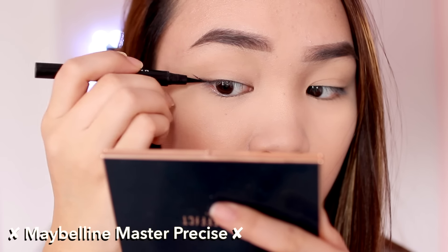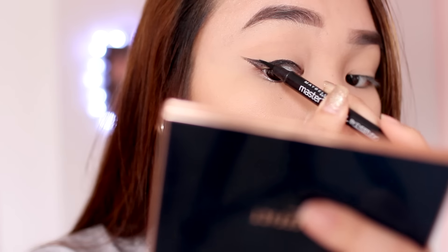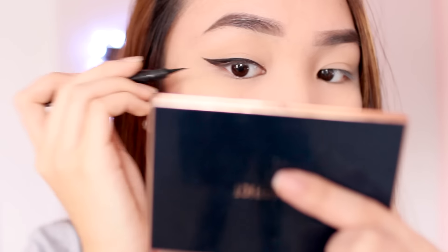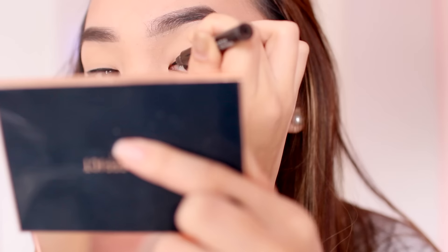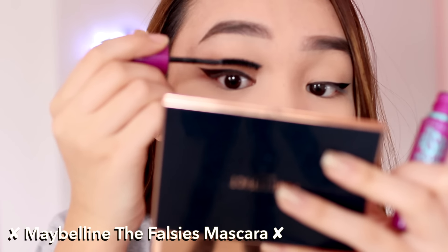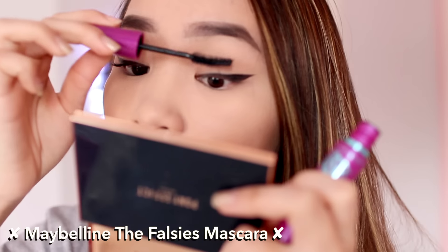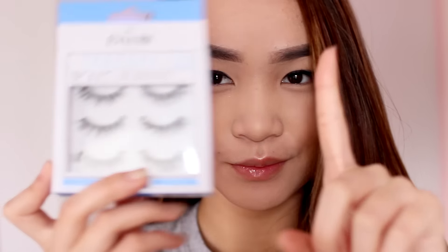For eye makeup, we're just going to do eyeliner — no eyeshadow — to keep it simple but pretty. I'm doing a normal winged eyeliner look; felt-tip is my preference. Then we curl our eyelashes and apply mascara to the upper lashes. I'll also be putting on falsies, which I did off camera, so you'll see them in a second.